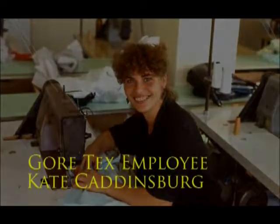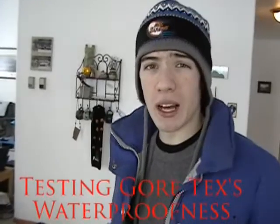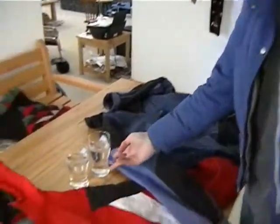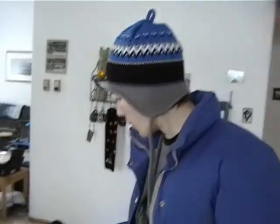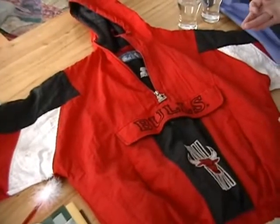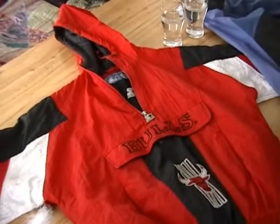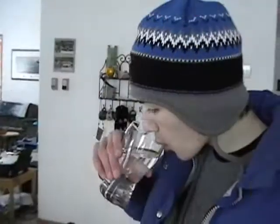To show you how Gore-Tex works, I've assembled an old Chicago Bulls jacket and an original Gore-Tex jacket. I'll be dumping 250 milliliters of water on each one. If everything goes well, the Gore-Tex should keep the water from passing through, and the Bulls jacket should just absorb the water like a piece of toilet paper. Okay, let's do this. First, the Bulls jacket — watch very carefully.